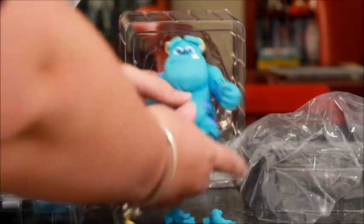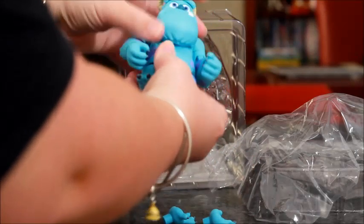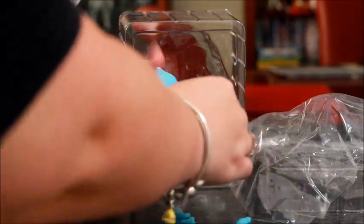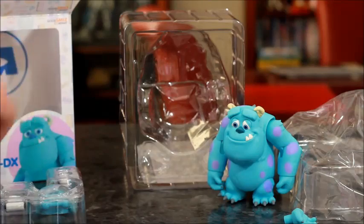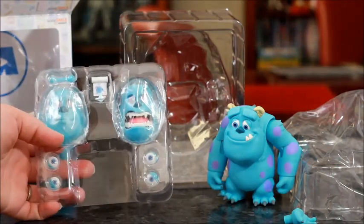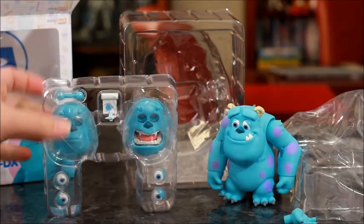You'll see he is articulated — he's got elbow articulation. The hands just pull out. He also comes with Boo's door after Mike had put it back together, and he does come with face plates and slightly different eyes, or spare eyes. And of course, his drawing that he keeps from Boo.